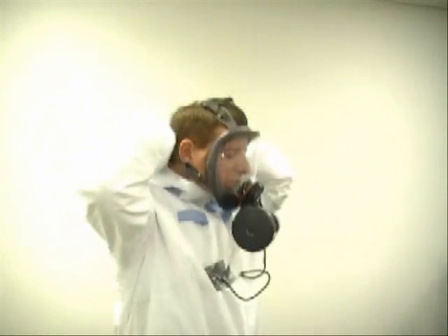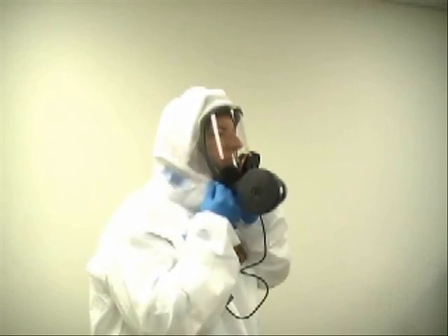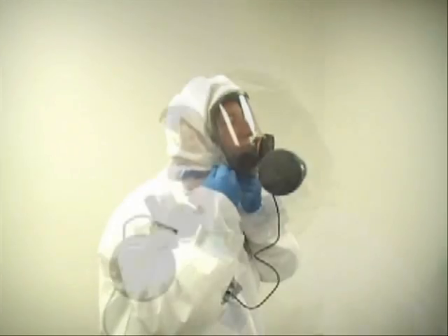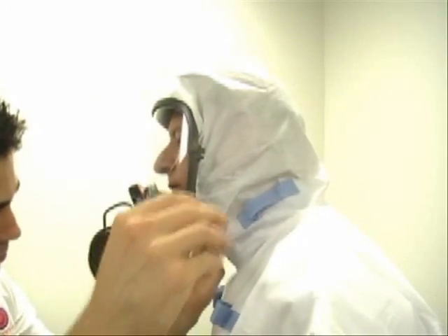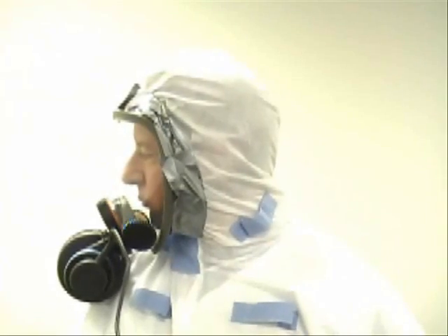Once the respirator has been properly fitted, pull the hood over the edge of the respirator and secure the hood flap to create a comfortable and secure closure. Then tape the edge around the respirator and hood to ensure a sealed closure. The extended blue tab also makes it easy for IH RadCon supervisors and coworkers to check the neck area to ensure proper closure even from a distance.